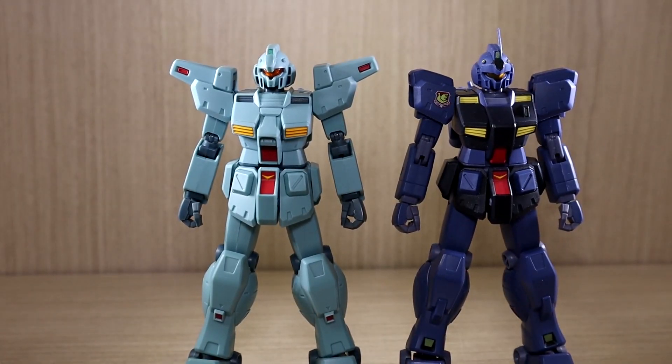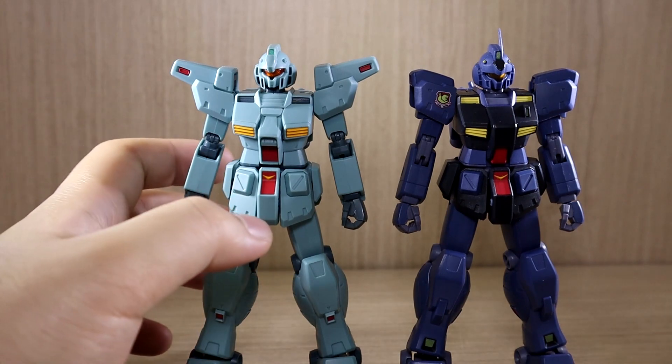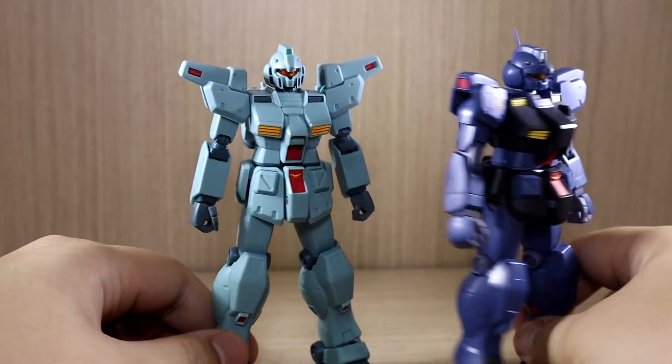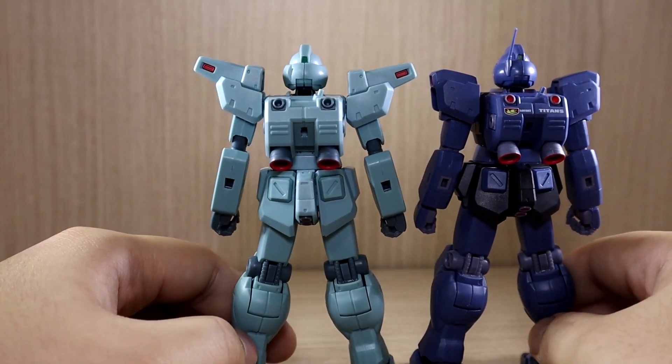Now comparing to the Robot Damashi Jim Custom VR anime. It's not literally a recolor — the heads are obviously different designs. The only parts that look somewhat similar would be the backpack and the waist section, which look pretty much the same.